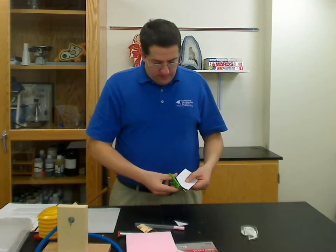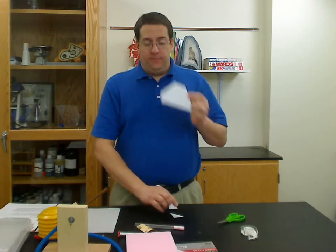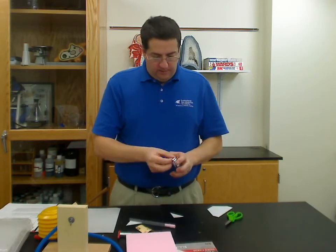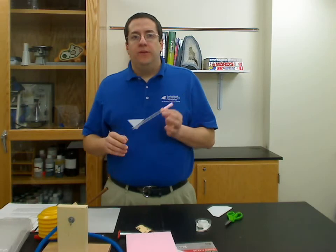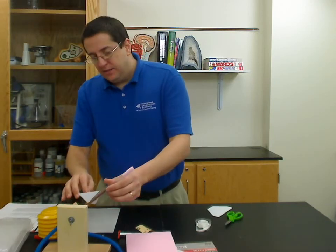Next, your students will be making their wings. They can make their wings any way they want — I wouldn't necessarily tell them how to make their wings; let them explore and see what works best for them. Any shape wing they want, they can make — just cut them out. The one rule is they only get one index card. Then all they need to do is affix their wings to their rocket body. Make sure you leave the bottom end open, as a lot of people will try to block that off with their wings. Then just by pushing down on the pump, you launch your rocket. That's really how easy it is.